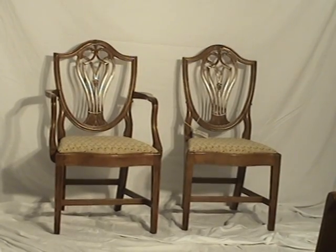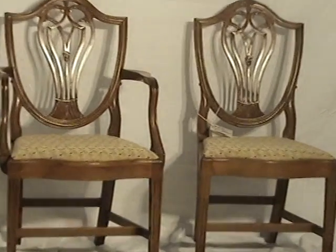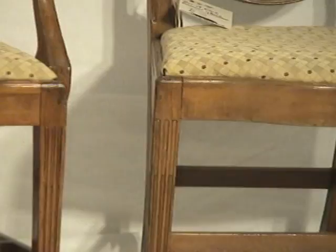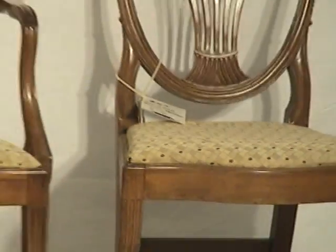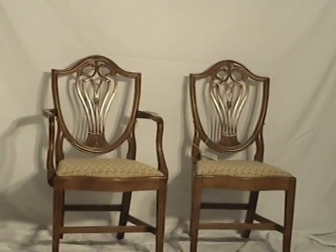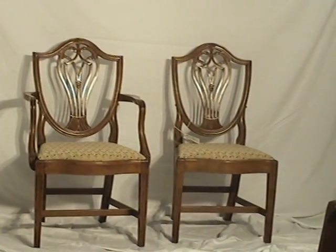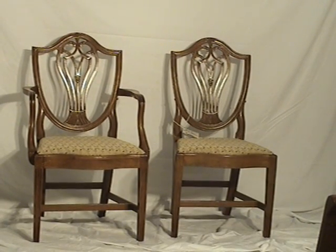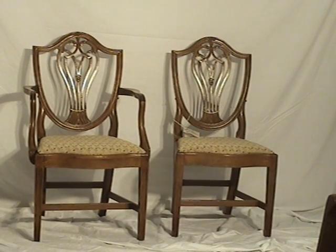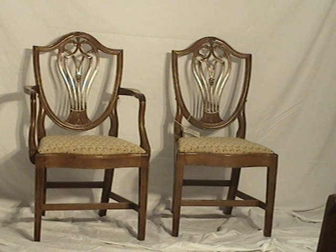These chairs would also go extremely well in an entryway. Give you a look at the pattern of the upholstery. If you have any questions, just send an email or call the store. The chairs can easily ship to any of 1,300 locations at our very modest shipping rates.